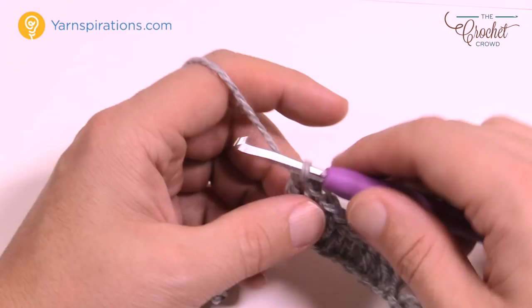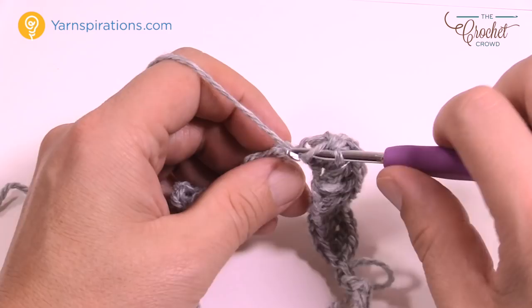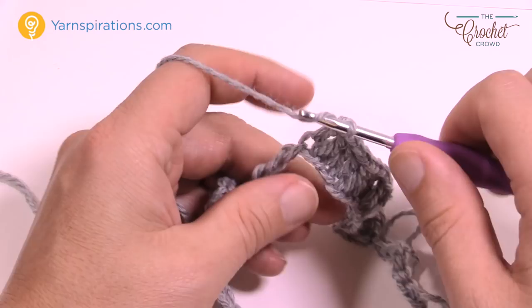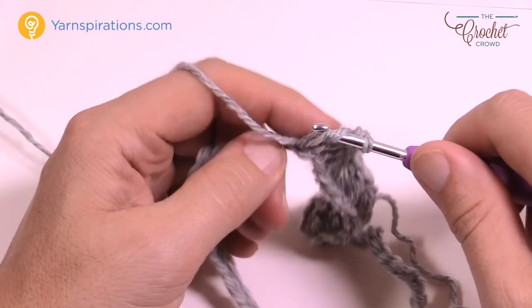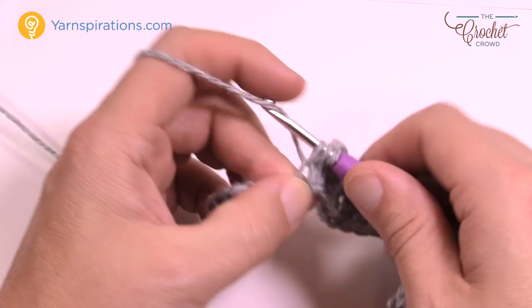In the next ten chains, do one double crochet each — count 1 through 10. Once you get those 10 in, do a V-stitch in the next one: double crochet, chain one, double crochet in the same stitch.